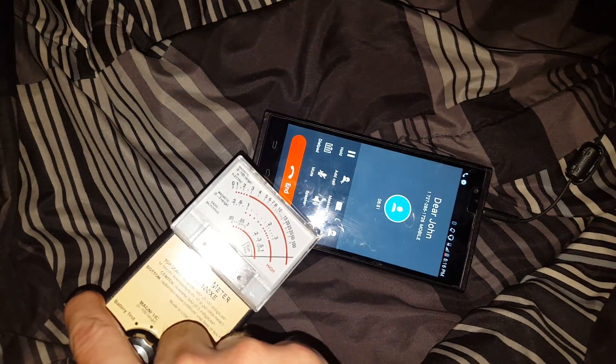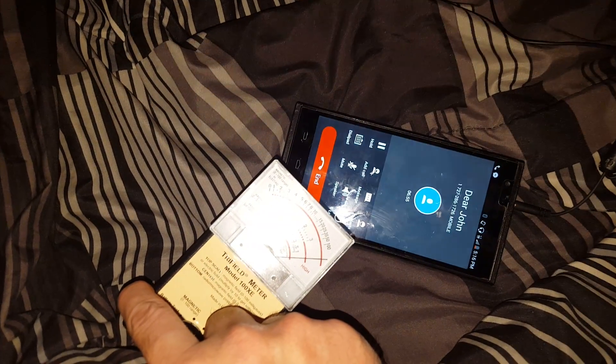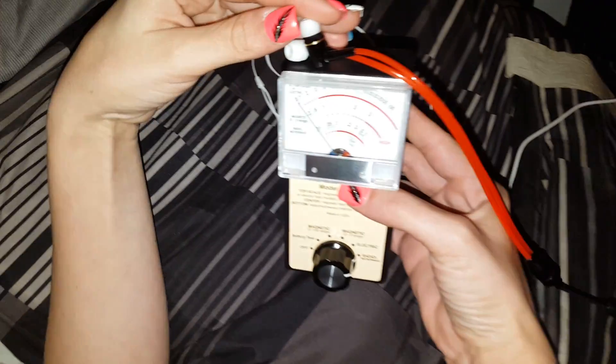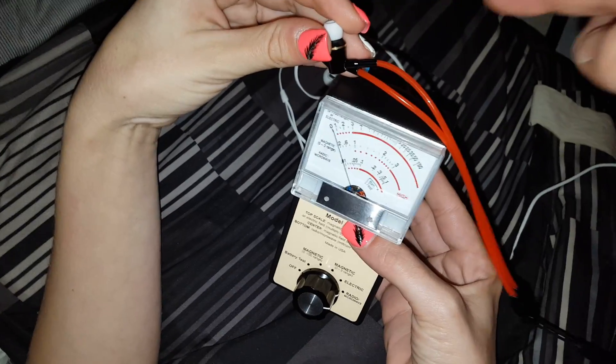As you can see, the radiation is completely intense — just like it was at the earbud end, the intensity is the same at the phone, as you can see for yourself right there. Now let's put this at the end of the earbuds, and as you can see, that radiation drops completely to zero.